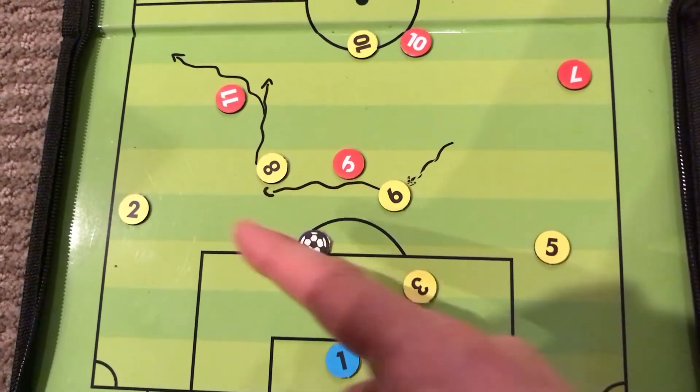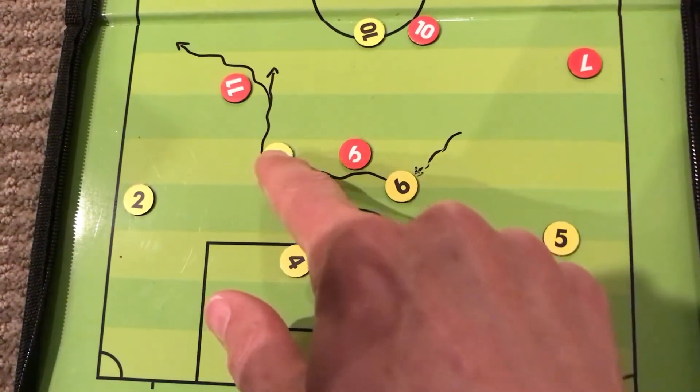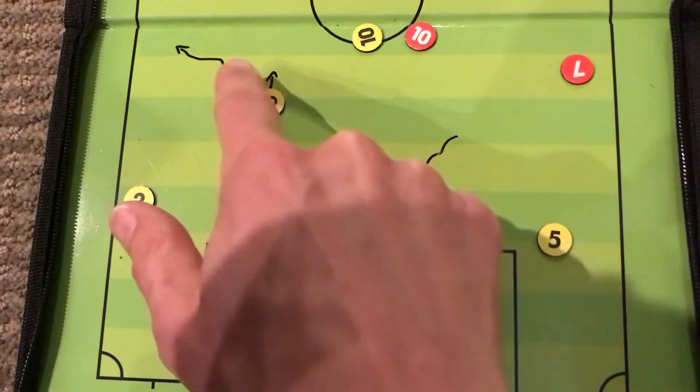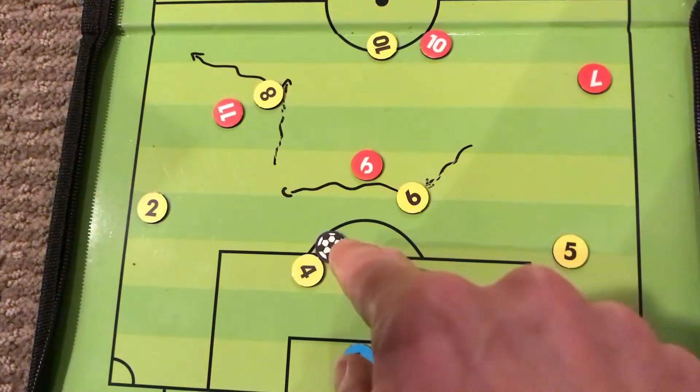We're trying to move the ball this way — that one-two pass is a trigger for number eight to start moving up the field towards the outside in anticipation of the next move.